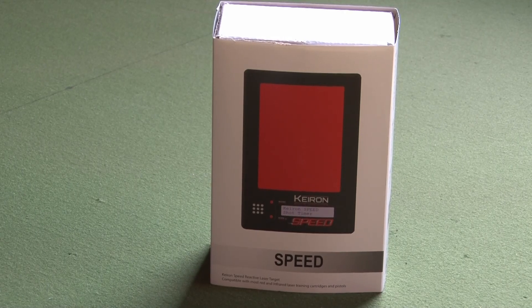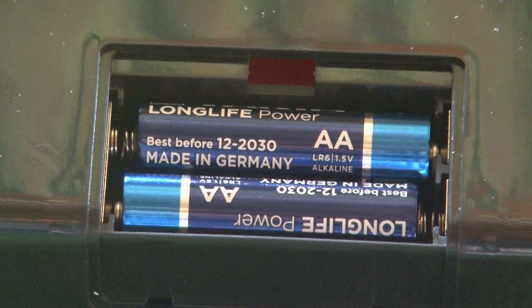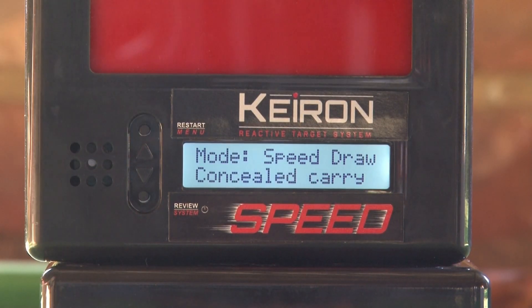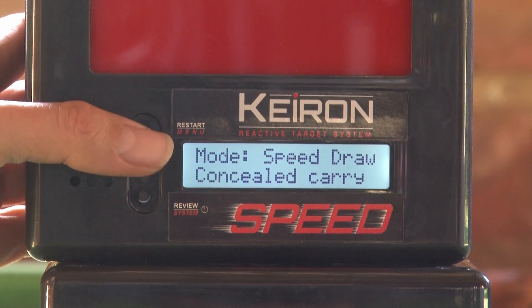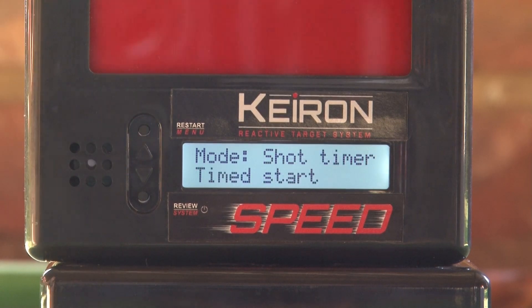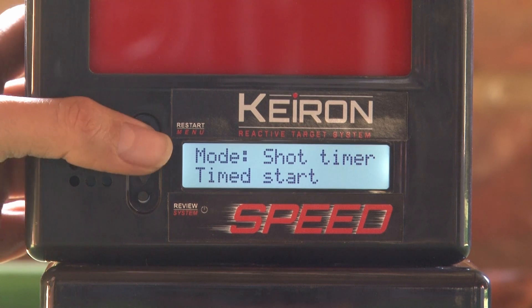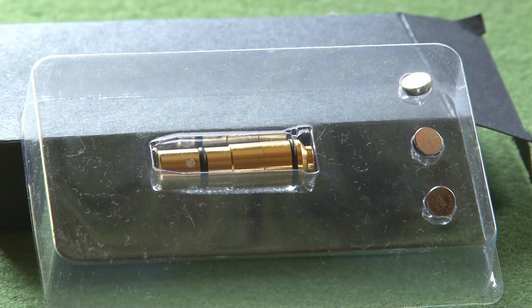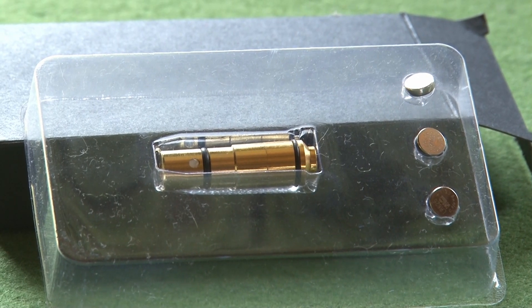Take your dry fire training to the next level with a K-Run laser target. Run drills with your own firearm and a red or infrared laser training cartridge or a SIRT pistol. The target creates a shooting simulation with immediate benefits to both new and experienced shooters alike. There are five different training modes that focus on agility, reaction and accuracy. The K-Run records the shot count, shot times and split times, all displayed on a backlit LCD screen. Develop fundamentals and boost your skills with K-Run Speed.